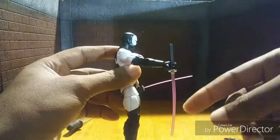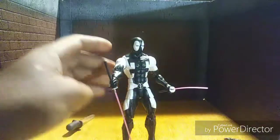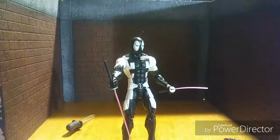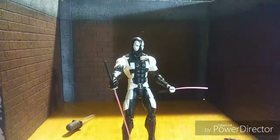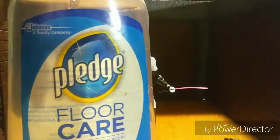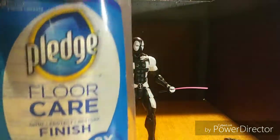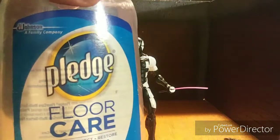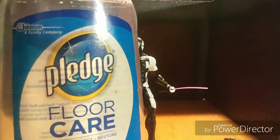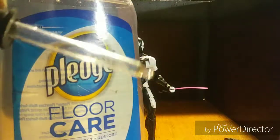What I use for my figures when they have loose joints is actually a floor polish — Pledge Floor Care. It has to have Future in it. I read the back of the bottle to make sure I got the right stuff. I'm going to take some of this, put it in a dropper, and drop it on the figure's wrist.